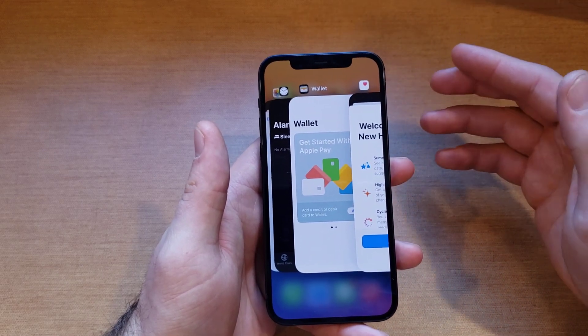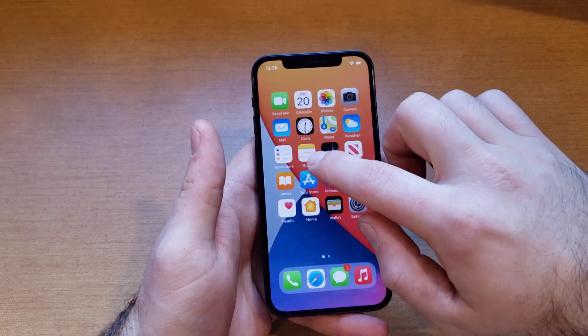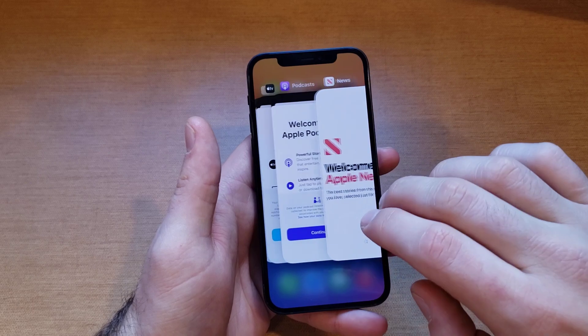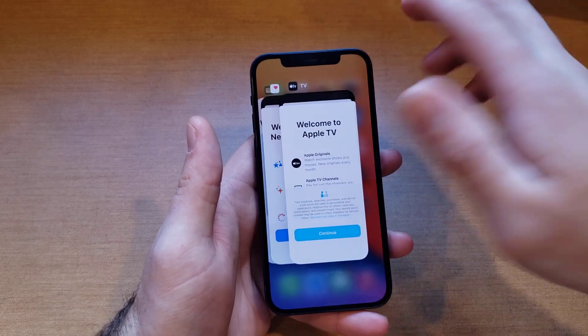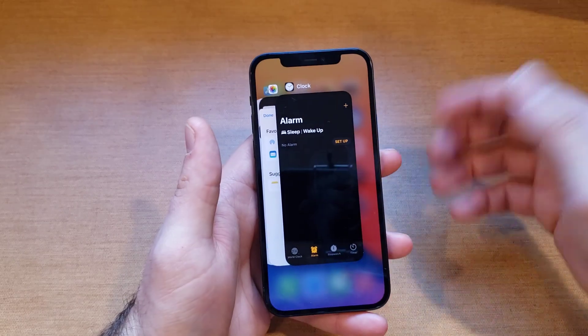If it's not working, there is also the option to close three or even up to four apps at a time. You can do multiple at a time — let's just do two of them. It's shutting down two, however many you can fit fingers on — just did three there. That's how to do that.